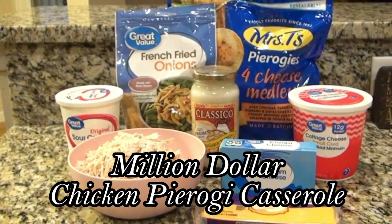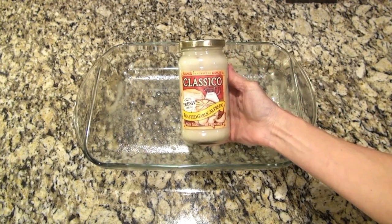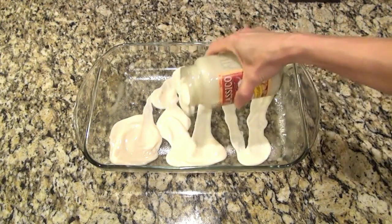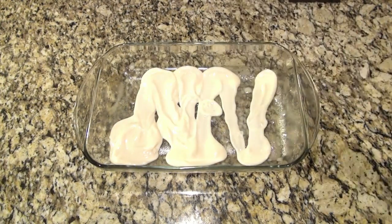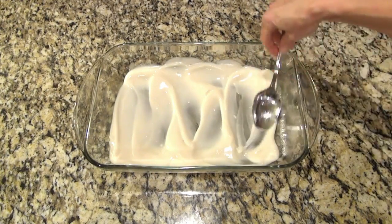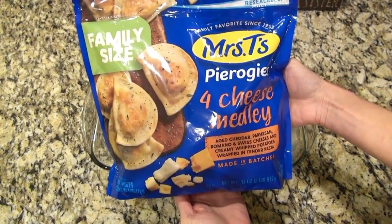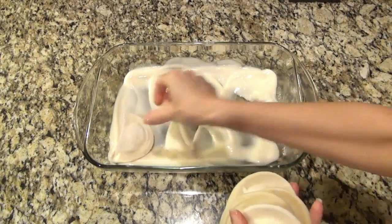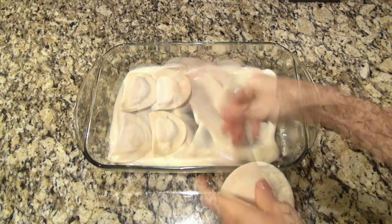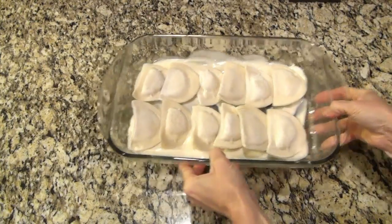You're going to love this million-dollar chicken pierogi casserole. In a greased 9 by 13 inch baking dish, I'm pouring in half of a 15 ounce jar of Alfredo sauce. Feel free to make your own homemade, but I'm just taking the easy way out. Just spread it out to cover the bottom of that dish. The recipe calls for a 32 ounce bag of frozen cheese pierogis, but I only used 16 ounces. Just lay those down into an even layer.